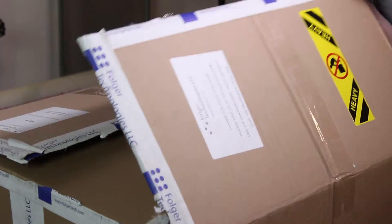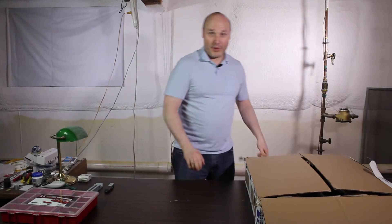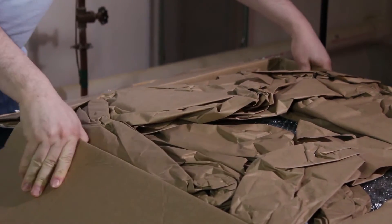We'll do some inventory. This way, those of you who have just ordered your printers know what to expect.